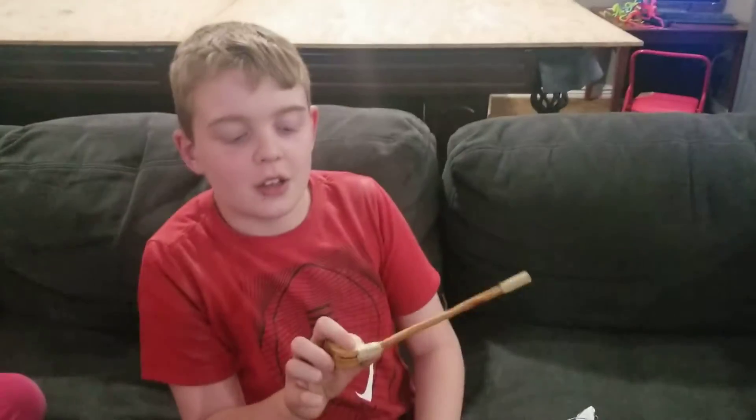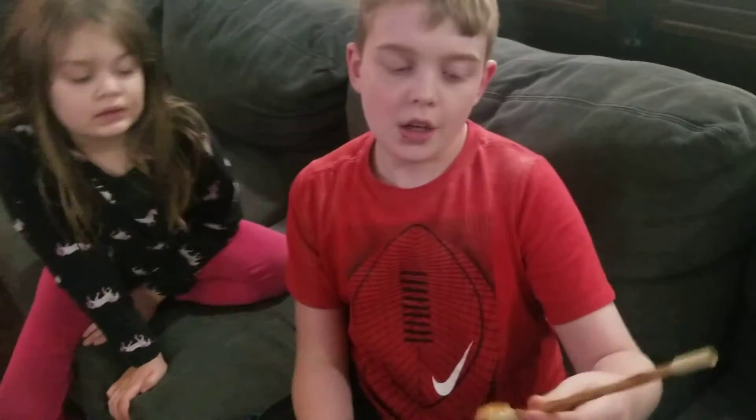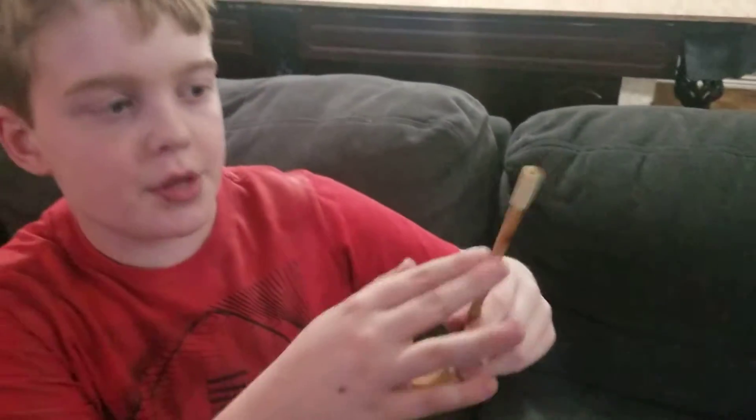So first up, Hobbit pipe. I just got some cedar wood from our pergola that wasn't being used — it was leftovers, Mom, by the way. And I just cut it into a certain shape so it looked like a bowl, and then I just sanded it down, same with the stick. I'm not quite done hollowing it out, but who gives a crap? Put it in there — yeah, there you go. It'll work.